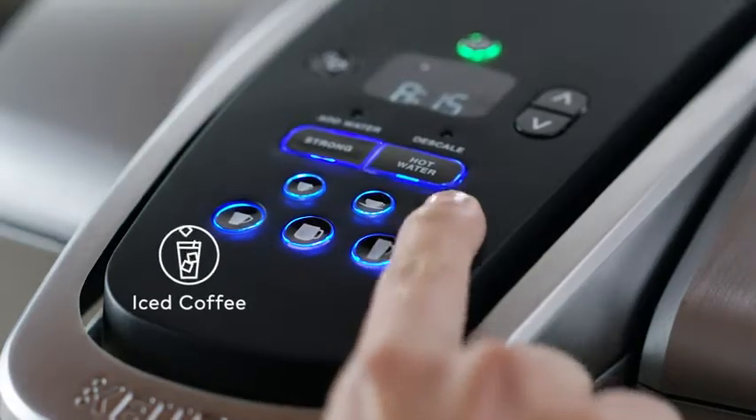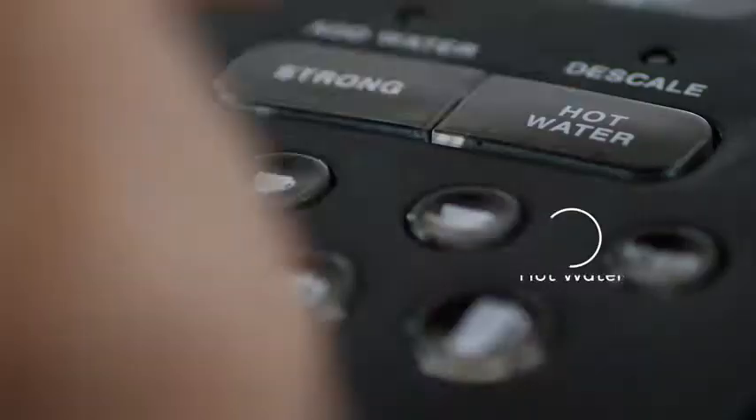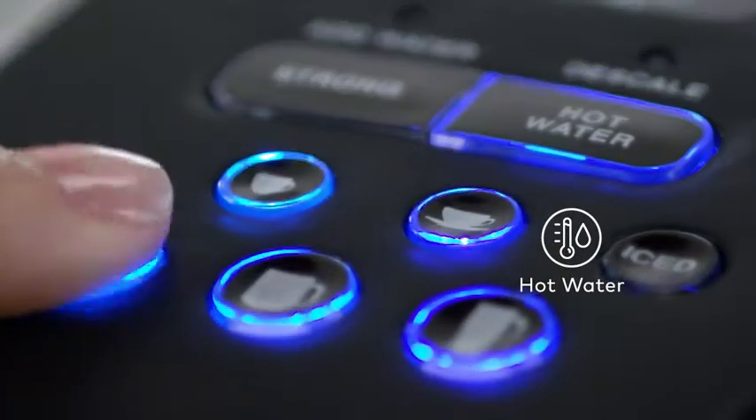For full-flavored iced coffee, brew hot over ice by selecting the Iced button. Need hot water for instant soups or oatmeal? Just press the hot water button.